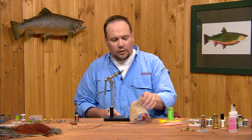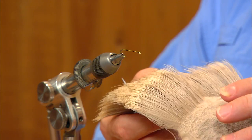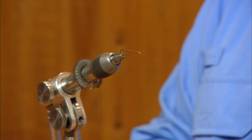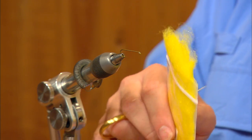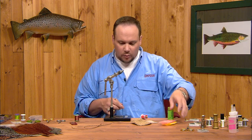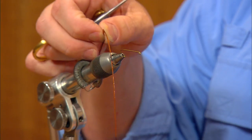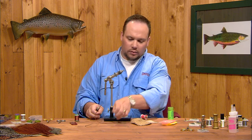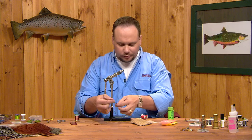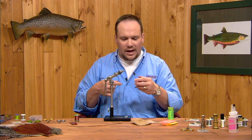The tail is going to be yearling elk, and the wing is going to be the same piece of yearling elk as well. Our abdomen is going to be yellow antron dubbing, our thorax is going to be hot orange antron dubbing, and we're going to palmer a brown hackle over the abdomen with a grizzly hackle over the thorax. We're going to use some copper wire as a rib, and we're going to use our thread as some accents along the way.